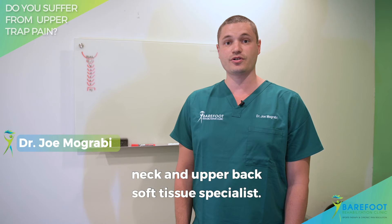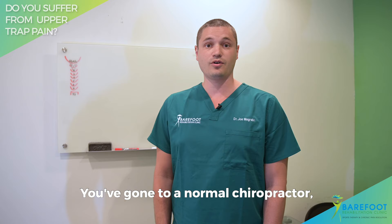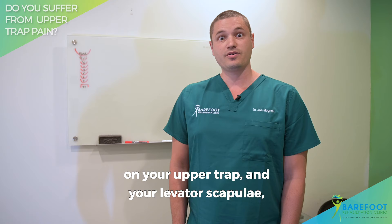Have you had upper trap pain? You feel like you have a hard time dropping your shoulders? You've gone to a normal chiropractor, a physical therapist, even your medical doctor and what do they tell you to do? Go get a massage, or the regular adjustment isn't helping you. A lot of times it's because they're treating the wrong tissue — they end up working on your upper trap and your levator scapula and not the cause of the problem.